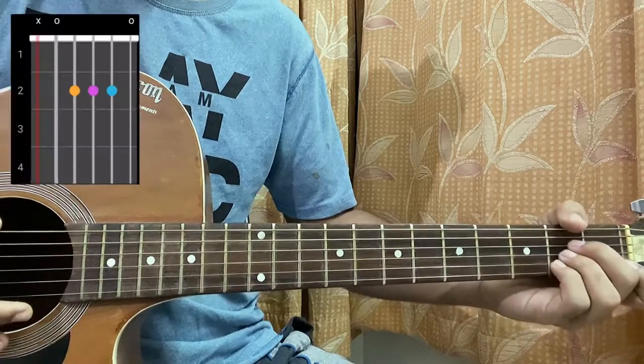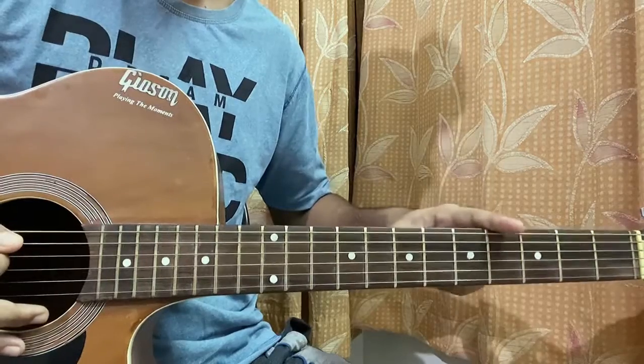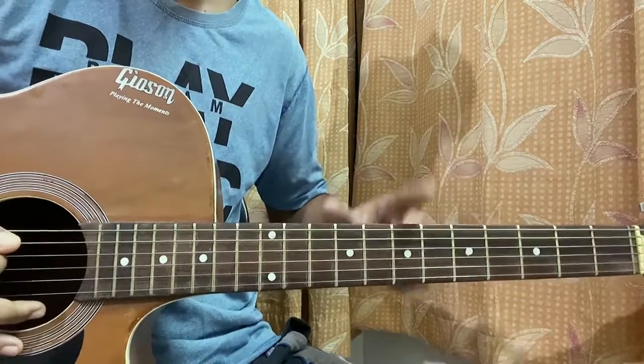And lastly, A major — mute, open, second, second, second, open. Now it goes 'tank tank tank tank.'